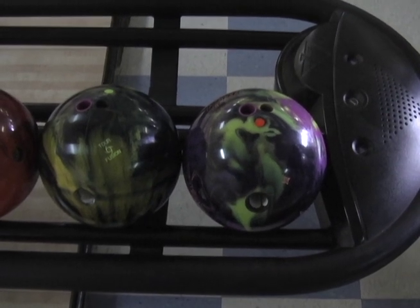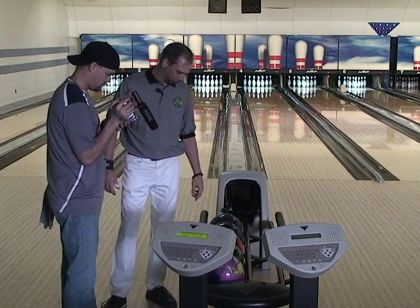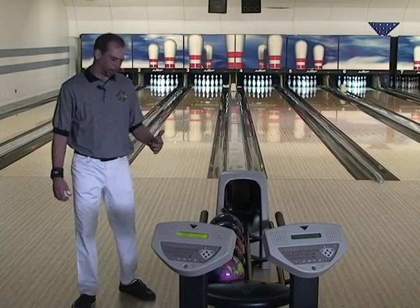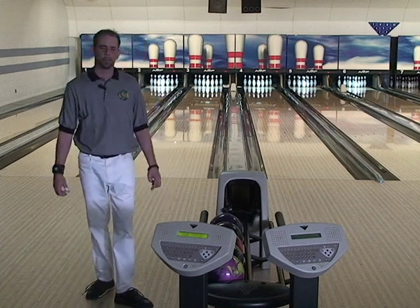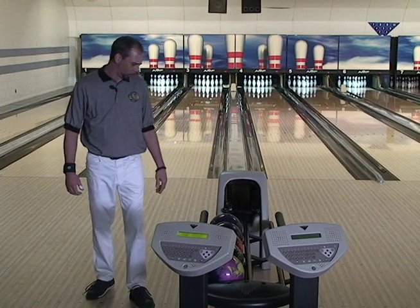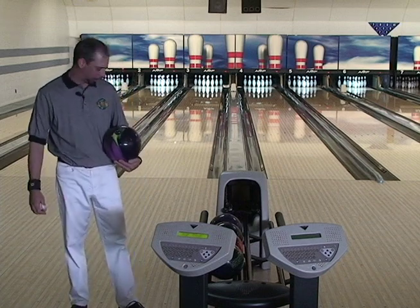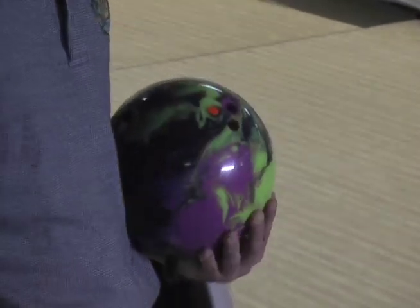What we're going to look at today is the Roto-Grip Hypercell, the Storm IQ Tour Fusion, the Roto-Grip Uproar, a 2010 old High Road from the basement, and the new High Road Pearl. I'd like to start off and do this in an order of which I would be using these. What we have out here today is a 41-foot, fairly high-volume house pattern. So the first ball out of my bag would be this Hypercell. What I've got is just a typical Chuga drill, pin underneath the bridge, mass 20 degrees out to the right — just a layout that reads the body and continues through the back of the lane.